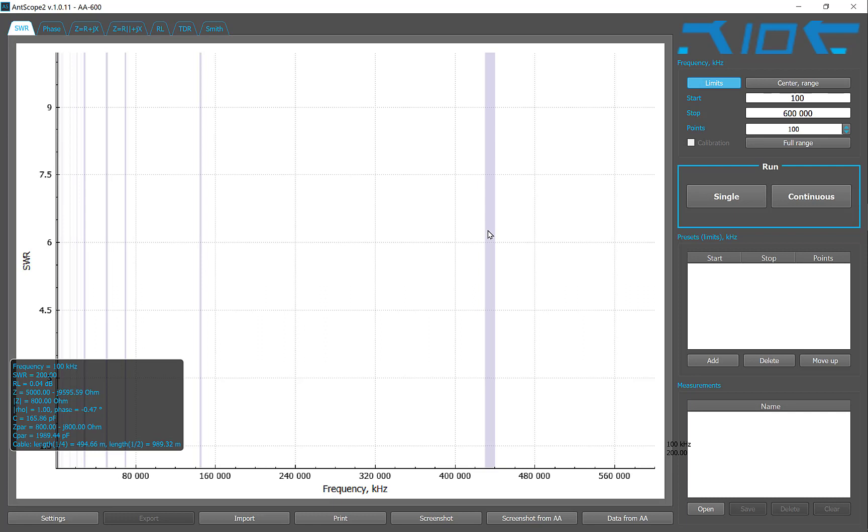I'm using a RigExpert — I'm using the 600. Let's go from 100 kilohertz to 600 megahertz. We'll do 150-point measurements and we'll see where it goes.